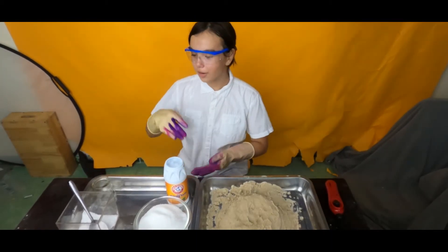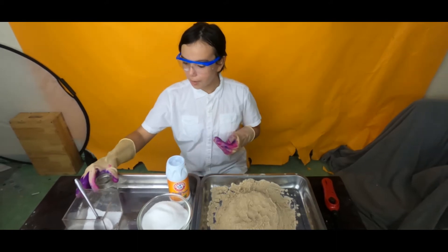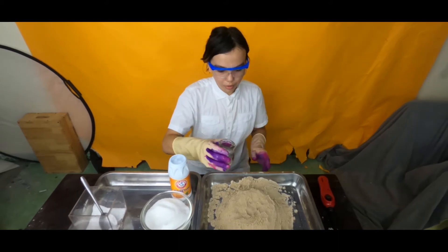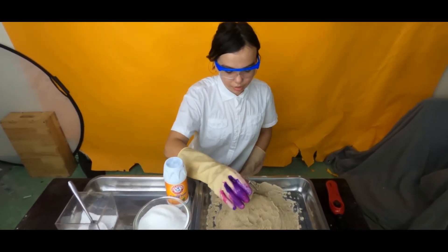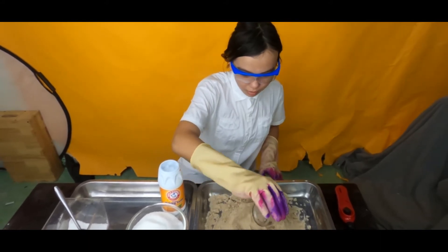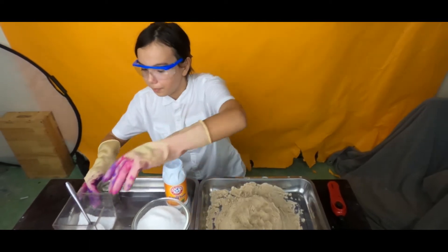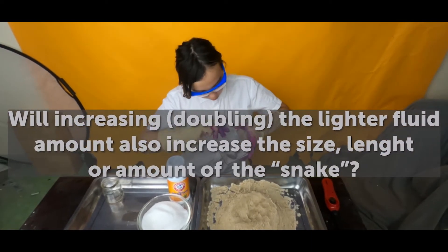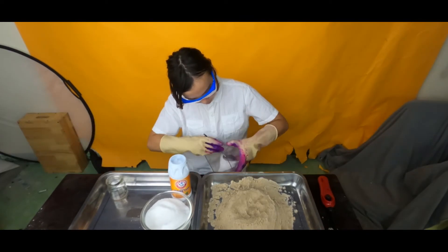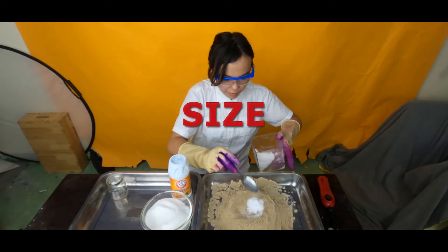Now that I've chopped and mixed the sugar and baking soda, I'm going to take my lighter liquid and put it in the sand. While I'm doing this, I'll tell you my hypothesis — my big question. I'm wondering if next time I put more lighter fuel, if it's going to affect the length of my snake.